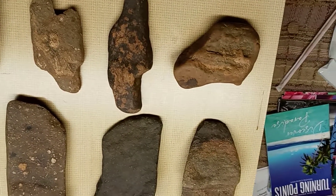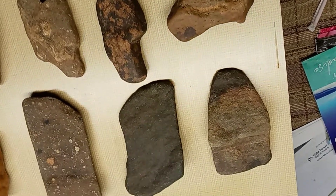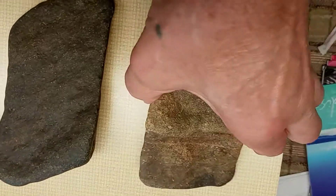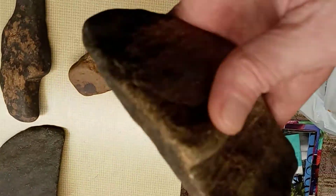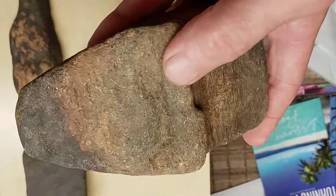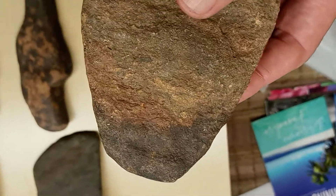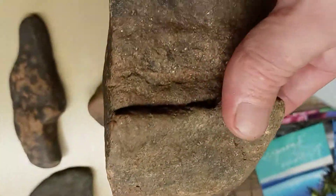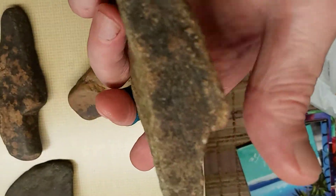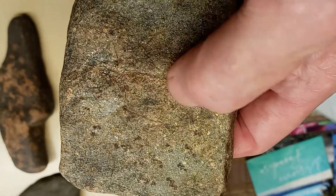Alright everyone, it's Triple Fork Artifacts. I hope everybody's doing good today. I got wore out at work today. I'm going to show you a few artifacts today. Start off with this one right here. You can see the cuts in it — it's an axe head. They're used on it for hatchets or axes. You can see where the wood went up on it right here. You can see a little bit of indention going down through right here.